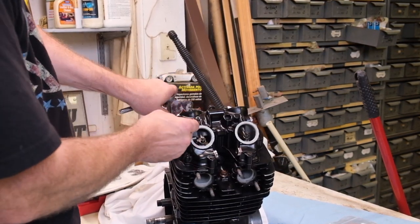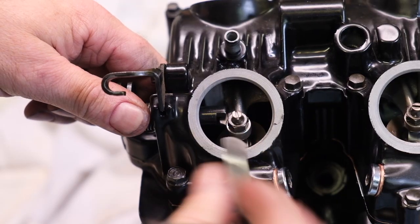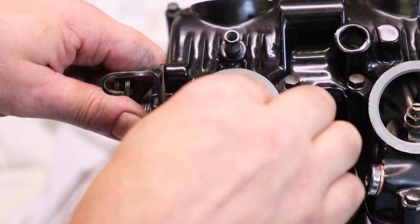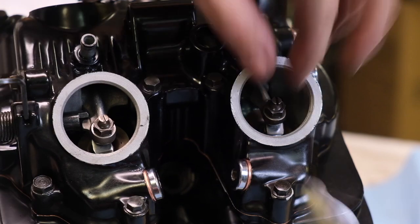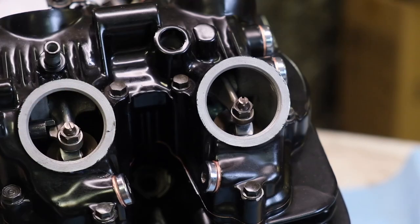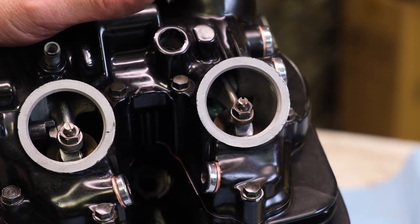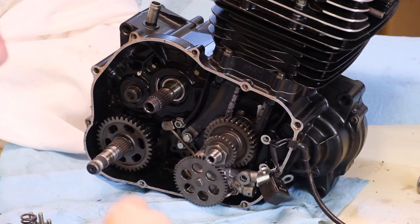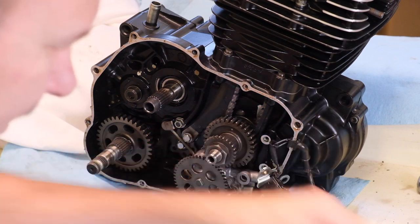I'll get it close by feel and then valve clearance is four thousandths on the exhaust - point zero zero four. The rear is set the same way, only point zero zero two - a little tighter in the back. Now we've got to put the pickup on; I got some new screws for that. Grab some Loctite first.